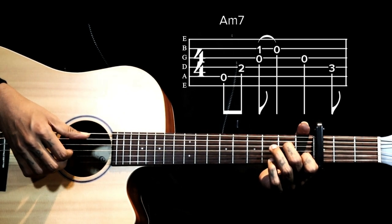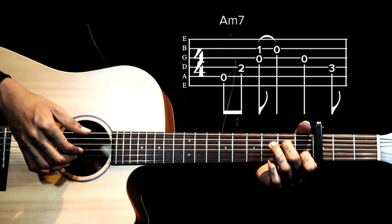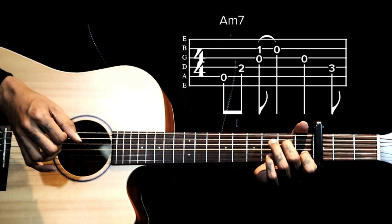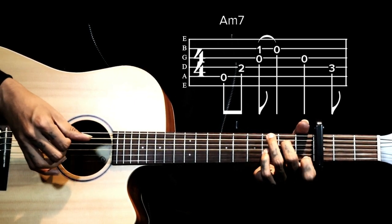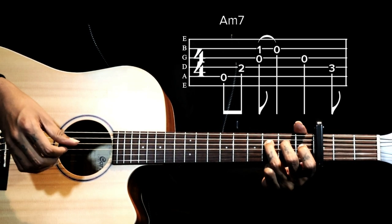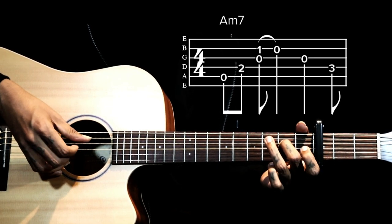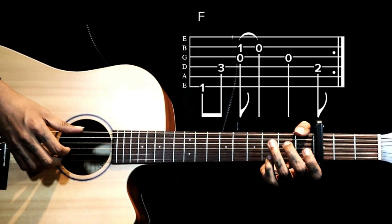For the first chord, on the right hand we pluck strings 5 and 4, then pluck strings 2 and 3 together. Once you pluck, you pull off at the first fret, then pluck the third string open. Next, we add the fourth string third fret with our thumb.